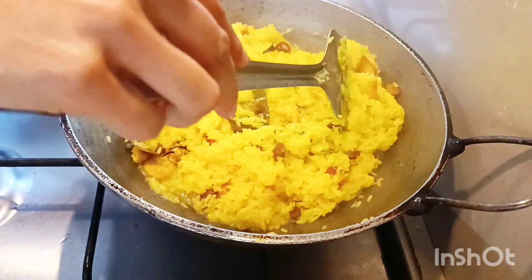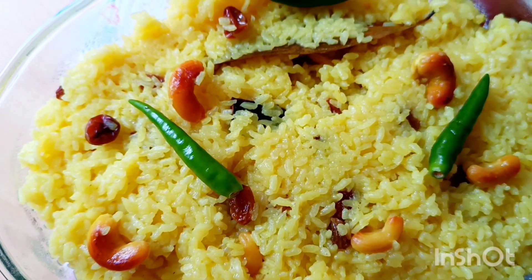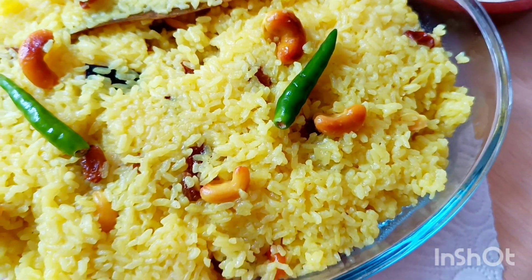The nuts and raisins are also added. Rice should be cooked in an open or closed pan. Check the rice when done, add more ghee at the end, and the polav is ready to be relished.